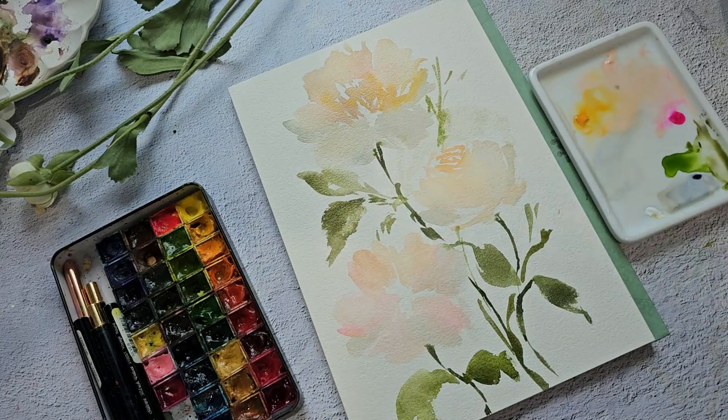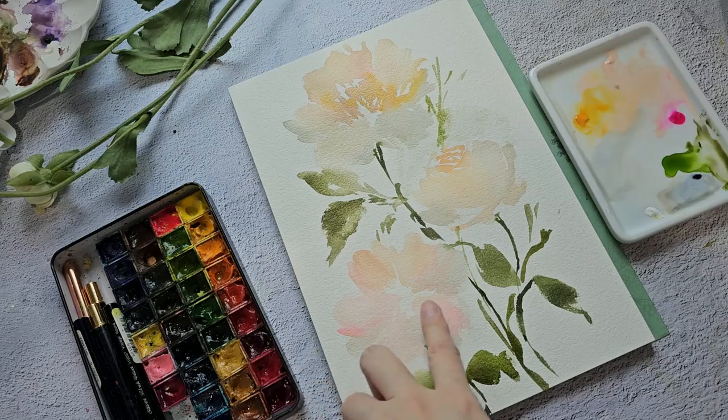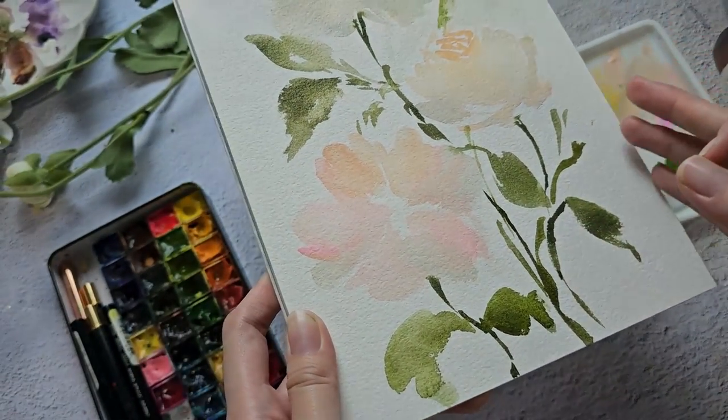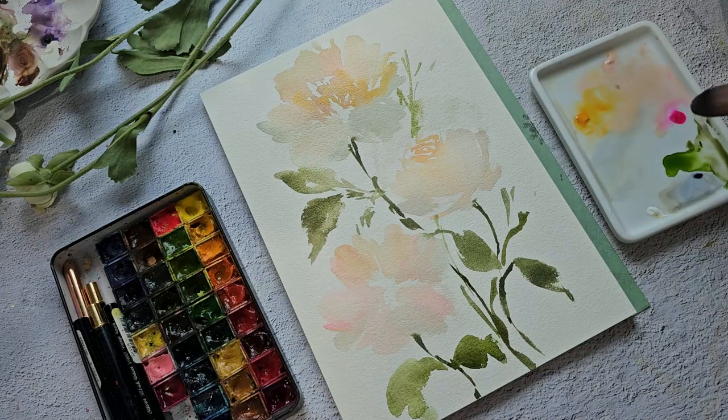So we can start to layer our flowers — we can start with this one. So when you're using gouache, the thing is that it will look matte. You can see it looks matte and a little bit powdery; it has that look. I just wanted to let you guys know in case you're doing this style as well.